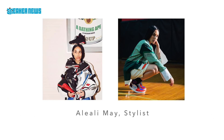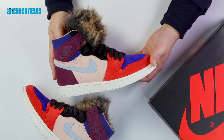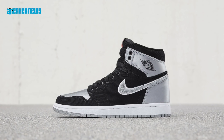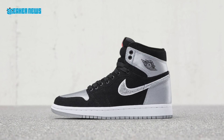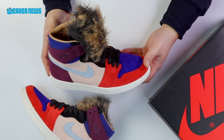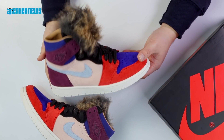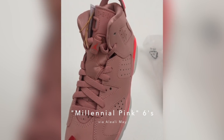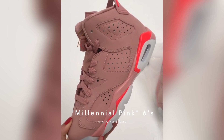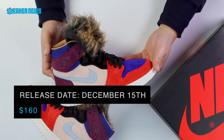Aleali May is based in LA and is known as a stylist. She's hooked up with Jordan Brand and did that Air Jordan 1 in satin with corduroy — that black-gray pair — one of the best releases of 2017. She even took to Instagram to tease upcoming projects, one being this colorful Air Jordan 1, and there's also a pink Air Jordan 6 which might release in 2019.